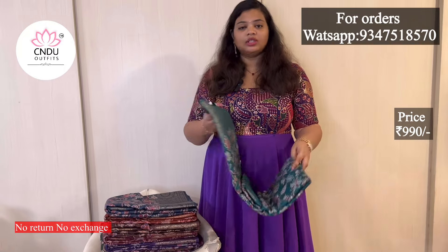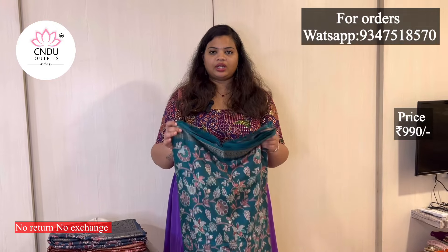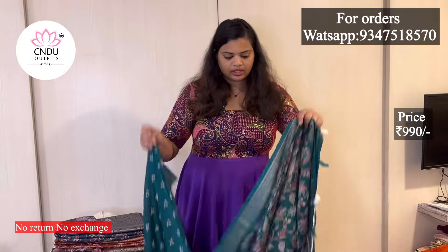This is also a jacquard border. It is very traditional. We have a big border, pine and small border. We also have tassels. We have to open it — it is super.